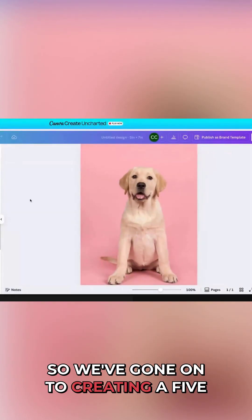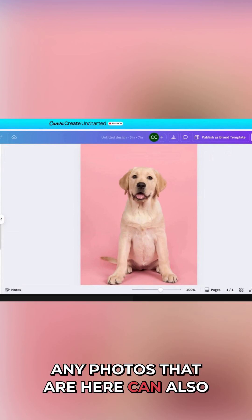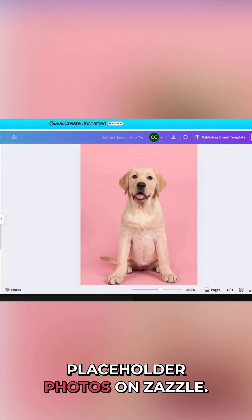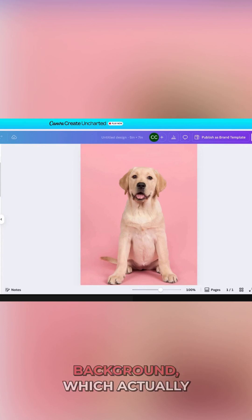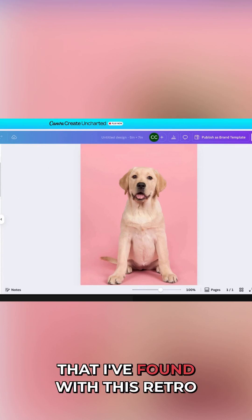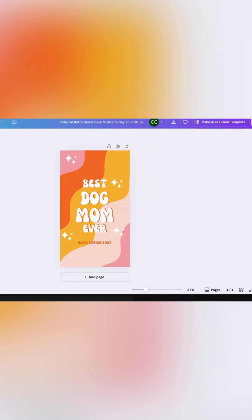So we've gone on to creating a five by seven blank design, then went into photos. Any photos that are here can also be used as template or placeholder photos on Zazzle. I just searched for Labrador and came across this really cute pink Labrador background, which actually coincides with the color scheme of this retro illustration that says 'Best Mom Ever.'